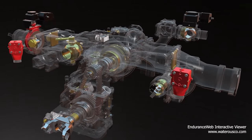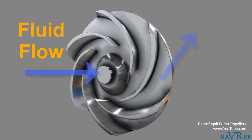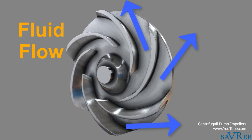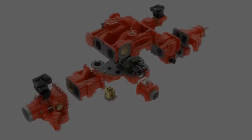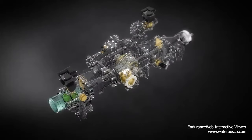They operate on the principle of centrifugal force — water's tendency to flow outward from the center of rotation within a revolving body — and take advantage of incoming pressure. Understanding how the pump is designed and operates is fundamental to efficient operations.